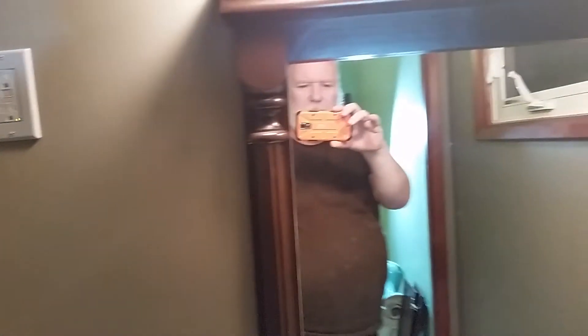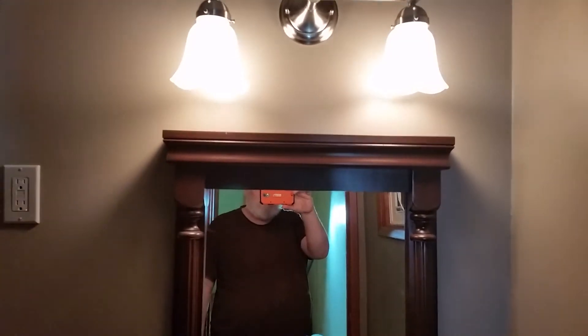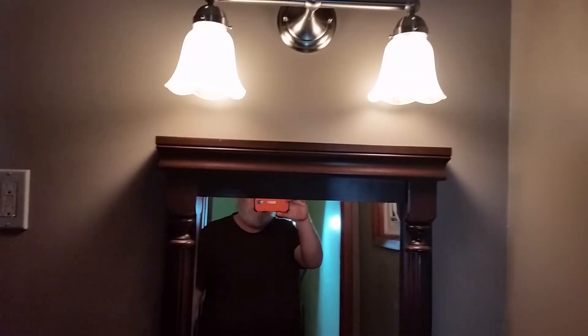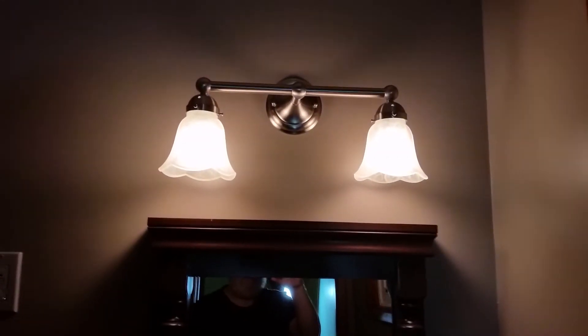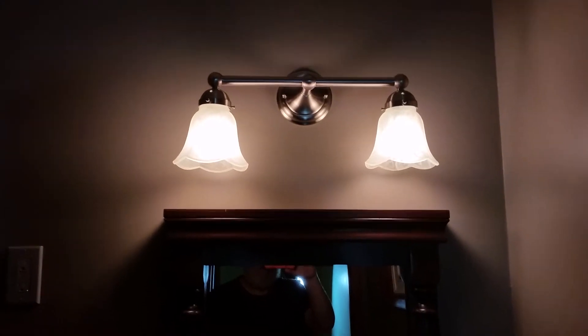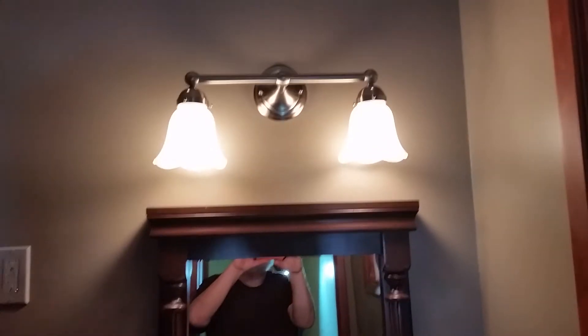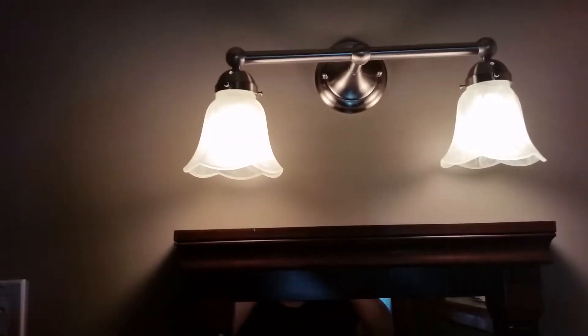We ran into one problem — might need a rework. That's the mirror that goes with it. When I lift the mirror up high enough for me, it's the lights — they're in the way. So I'm going to have to do something with the lights, either move them up higher or change mirrors. We're going to keep this mirror, so it means I might have to repaint this wall and move the octagonal box up.